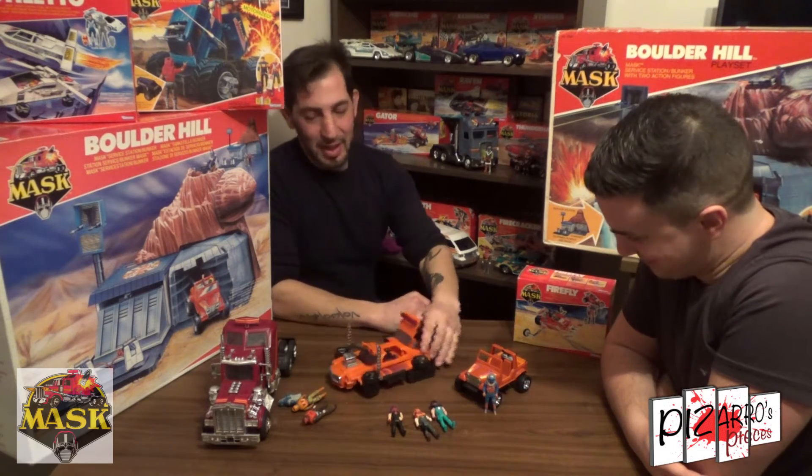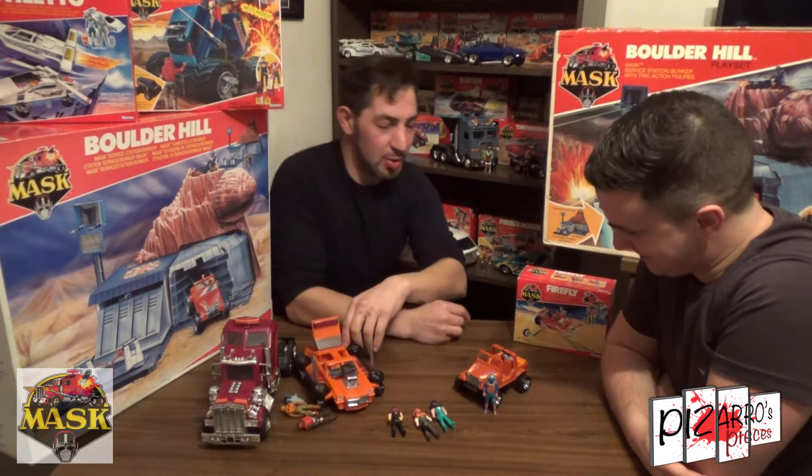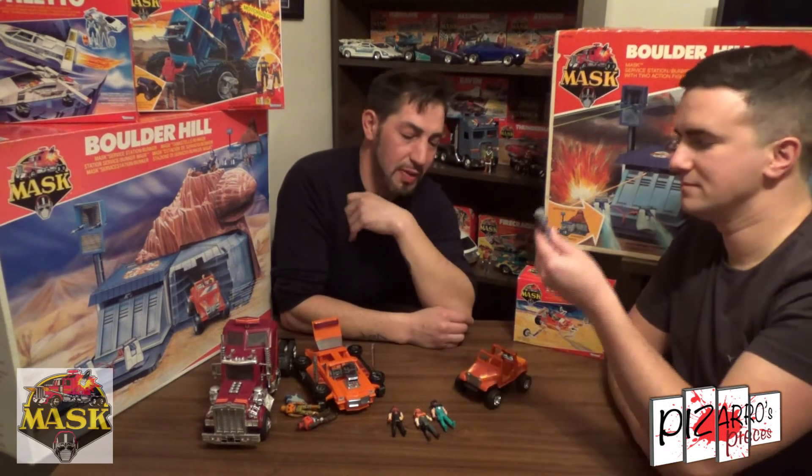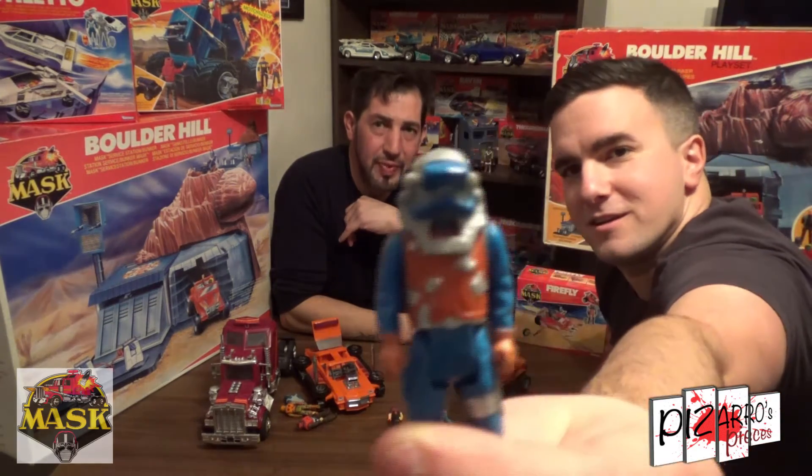And then who's this little one here, the last one we've got here? Series 1 — Gator, Dusty Hayes, Black Lash Mask. Still, when they first came out, it came out in the first line, but there you go — there's a guy there.